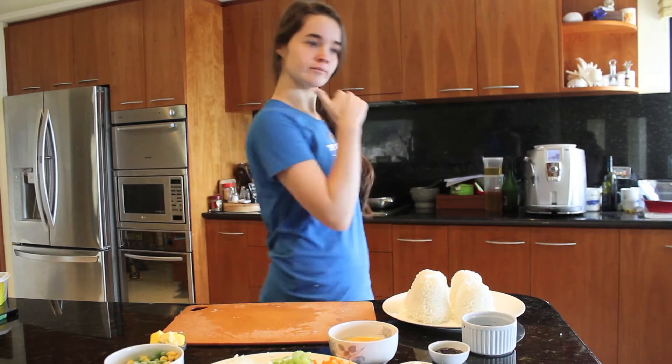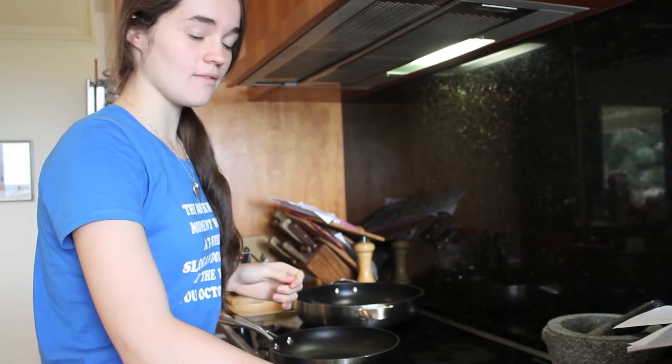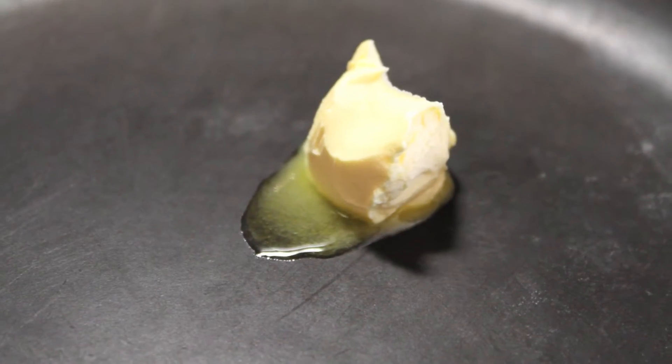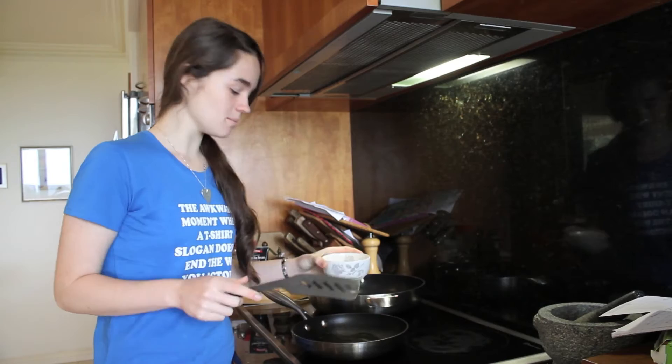Let's get frying. Now we're going to scramble the eggs — you need about half a tablespoon of the butter. Scramble the eggs and then transfer them to another plate.